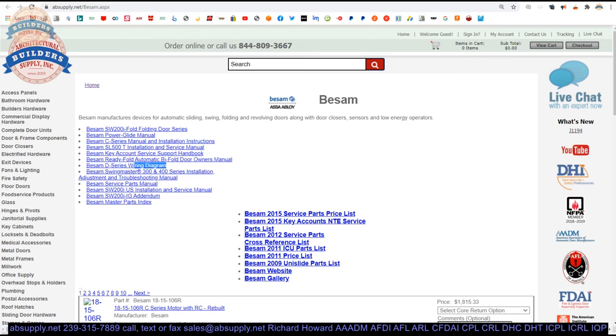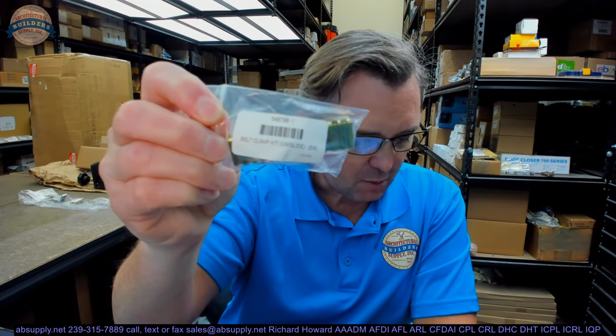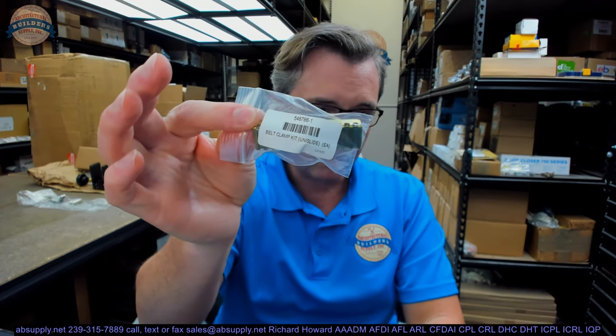In conclusion, this video is simply to bring you a closer look at the Beesom 548786-1 Unislide belt clamp kit dimensions. This is what it looks like, pointing you towards where the manual is as well. Any questions on this or any other Beesom product, please feel free to reach out to us. Thank you.